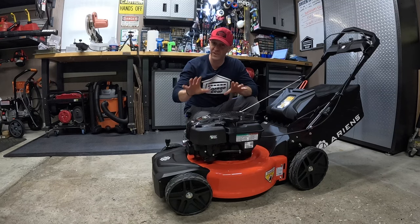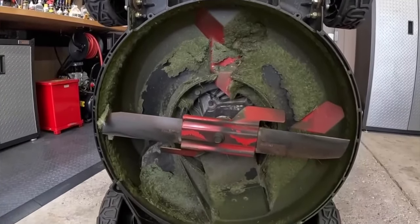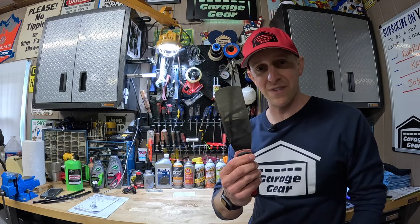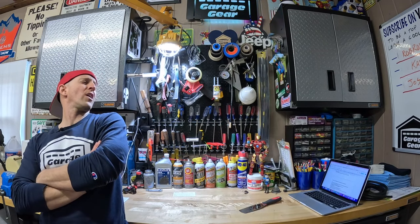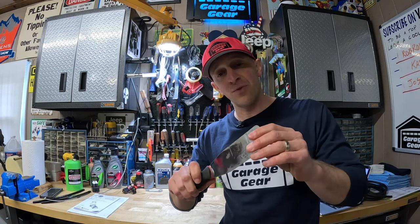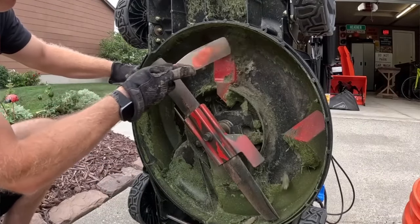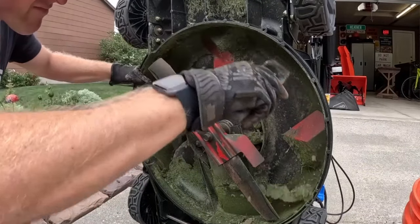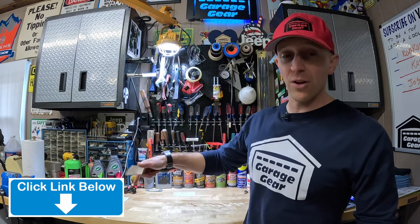Number nine: those razor-sharp blades can pack up clippings underneath your deck, and that's where a deck scraper comes in. This one has rounded edges so it doesn't ding up your deck. The tool has a nice flex to it so it can pull clumps of grass off with ease, ultimately getting your deck cleaner faster with less scraping. If you're interested in learning how to clean your deck the right way, I'll have that video linked down below in the description.